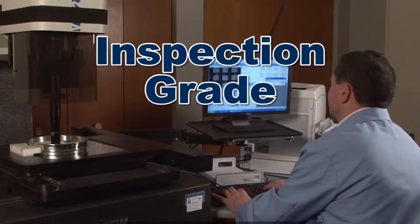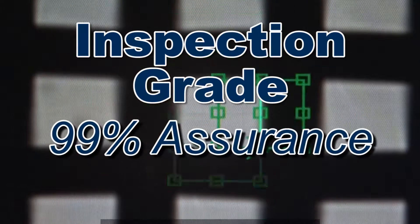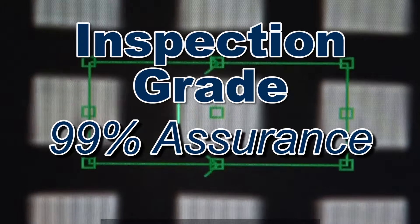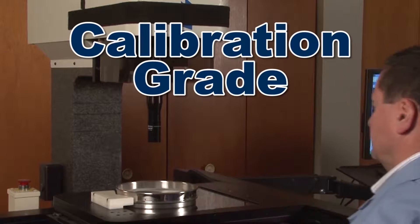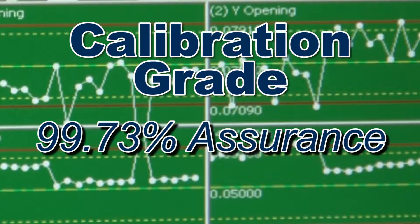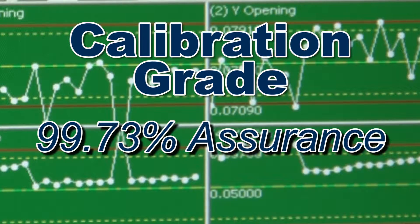Inspection grade test sieves have a specific number of measured openings with a 99.73% assurance that your test sieves are within ASTM or ISO standards. Calibration test sieves have two to three times more measured openings with the same 99.73% assurance that your test sieves are within ASTM or ISO standards.